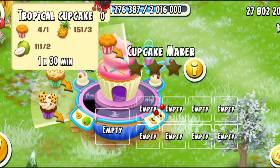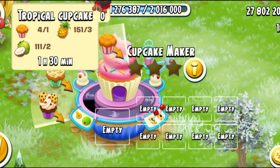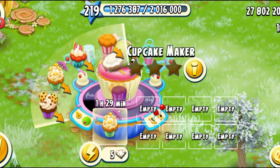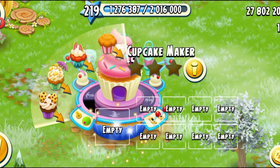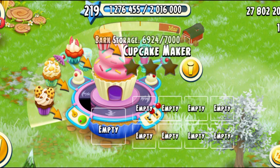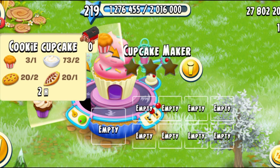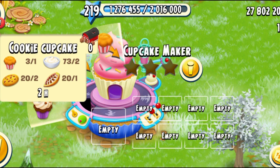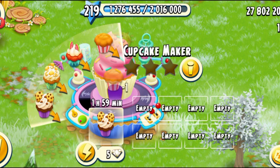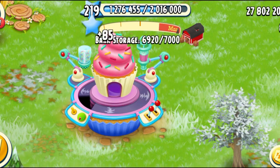Next we have the actual tropical cupcake. This needs one plain cupcake, three pineapples, and two coconuts. One hour and thirty minutes. We're going to spend five diamonds, and that is 68 XP. This is lesser than the actual guava cupcake. Last, you have the cookie cupcake, which needs one plain cupcake, two cream, two cookies, and one cacao. And it is going to take two hours. I'm going to spend five diamonds, and that is 85 XP.